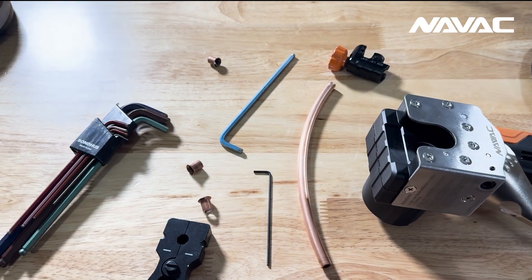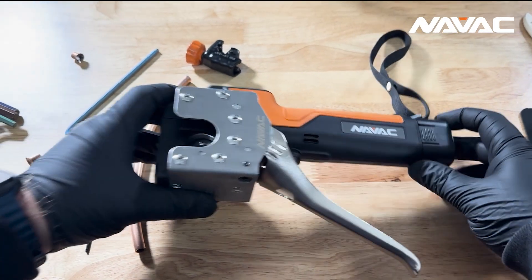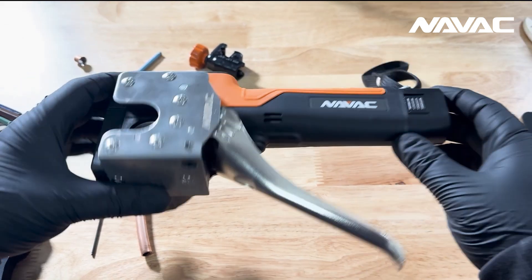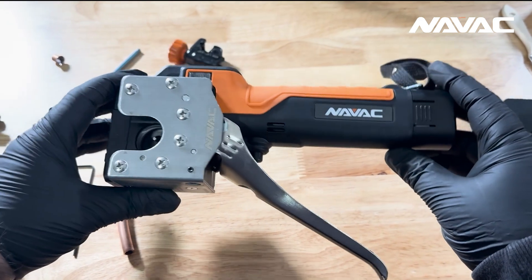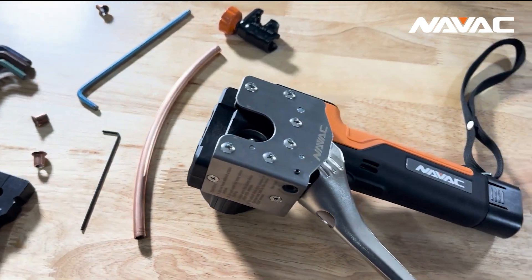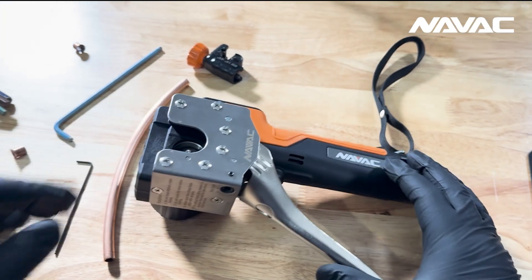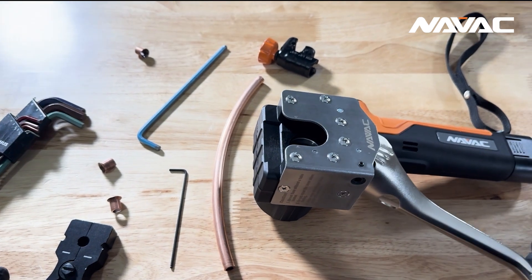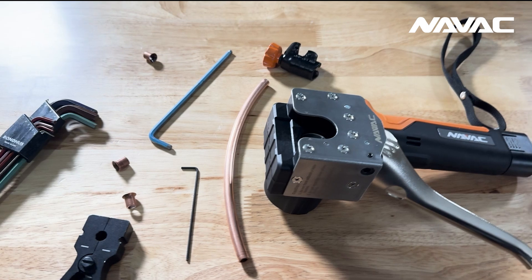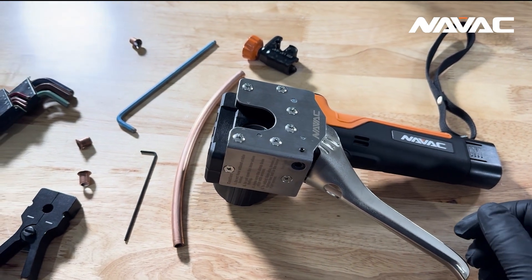What's going on everybody? This is Andrew with NAVAC and today I'm playing around with our NEF6LM battery-operated flaring tool — a very common and popular product in the NAVAC lineup. I wanted to go over a scenario that can potentially happen here and give you some tips on how to mitigate the situation if you're in the field and encounter this on a job site.